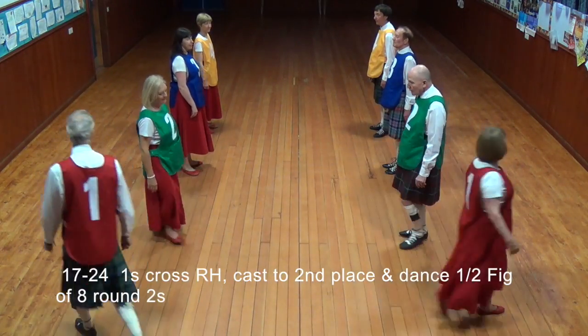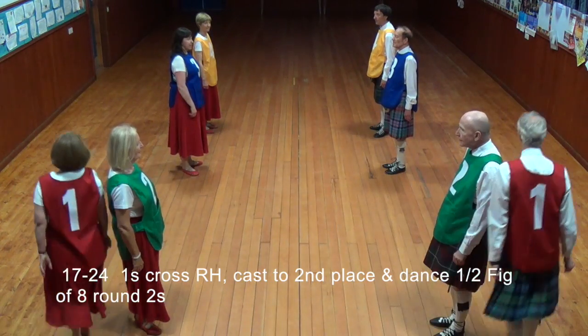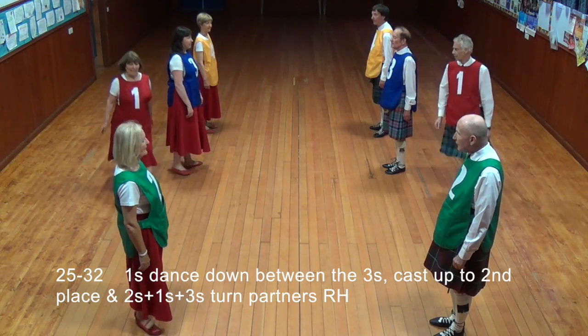Once cross right hand, cast to second place. Dance half figure of eight around the twos. Dance down between threes, cast up to second place.